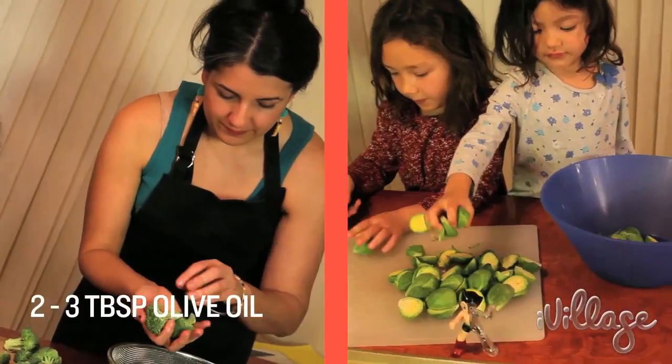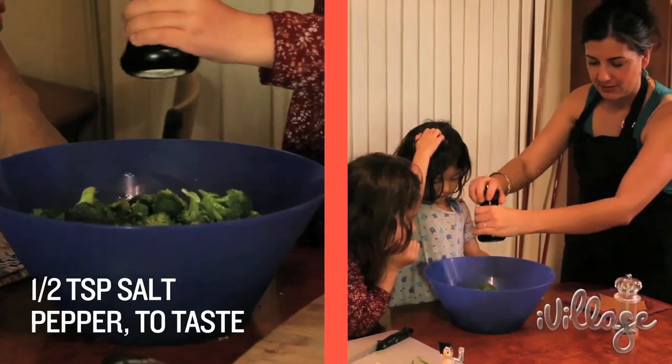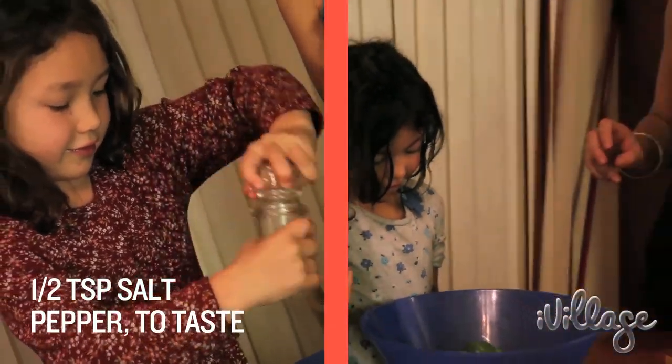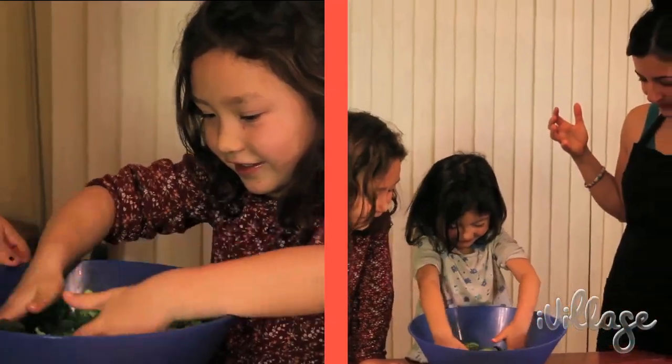You're going to toss the broccoli and Brussels sprouts with two to three tablespoons of olive oil each, half a teaspoon of salt and a little bit of pepper — not too much though. I don't like pepper. Don't worry, I didn't put too much. Now get your hands in there and mix it up.